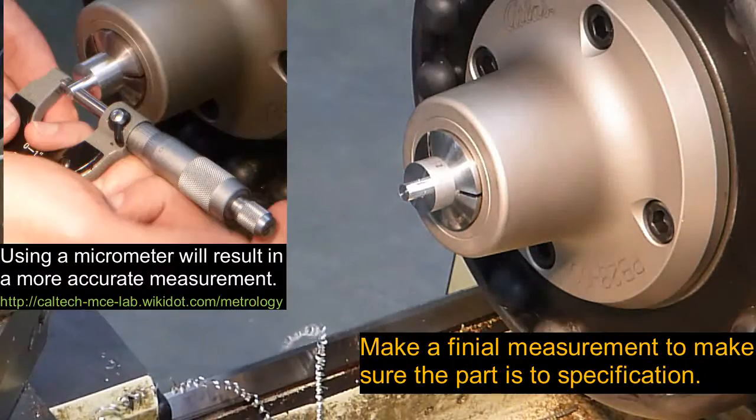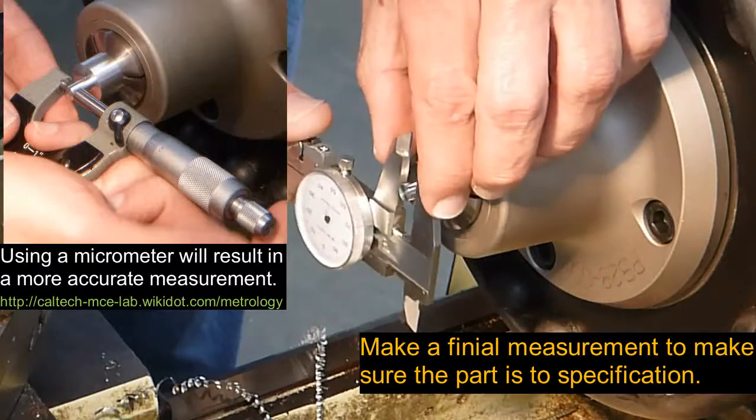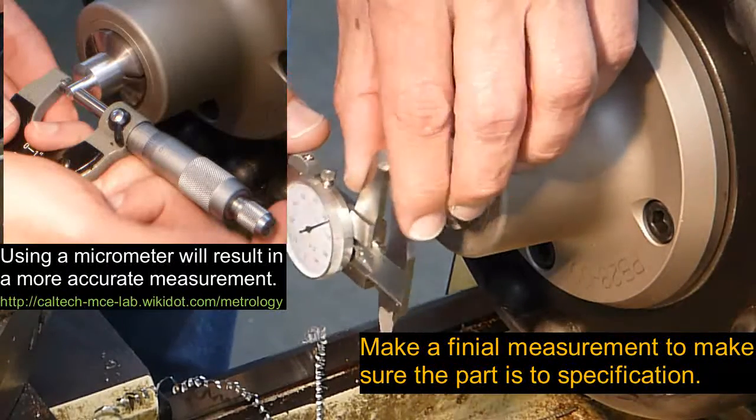Now we're going to go ahead and just make sure our dimension is good. It's right out at 0.249.